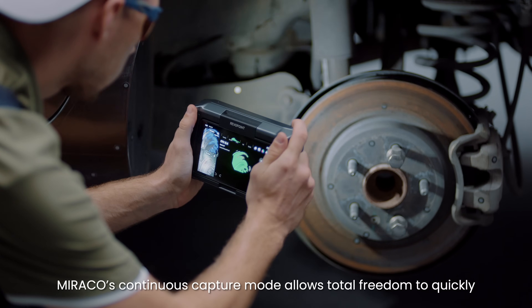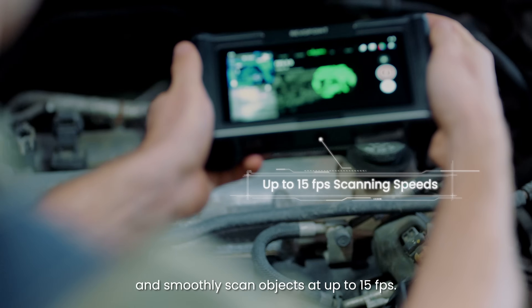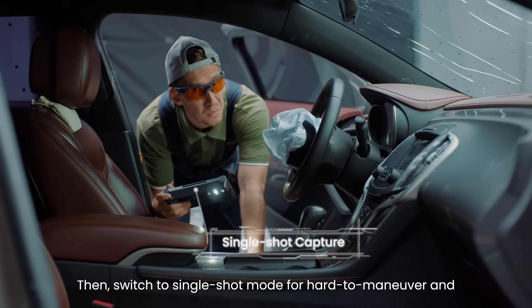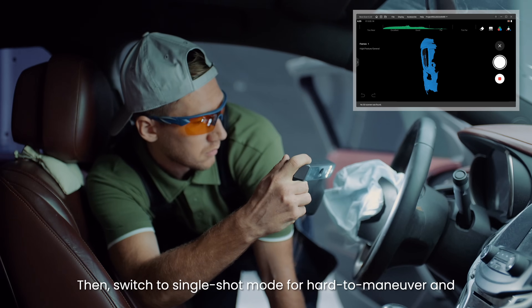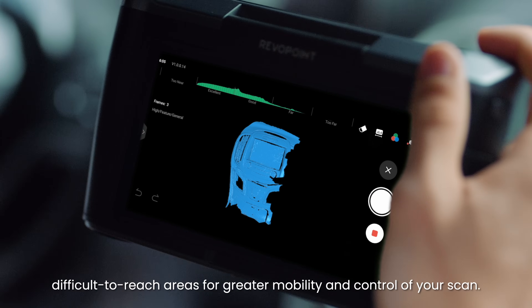Morocco's continuous capture mode allows total freedom to quickly and smoothly scan objects at up to 15 frames per second. Then switch to single-shot mode for hard-to-maneuver and difficult-to-reach areas for greater mobility and control of your scan.